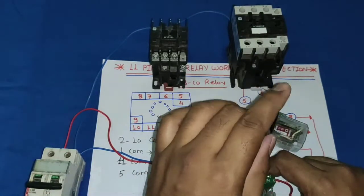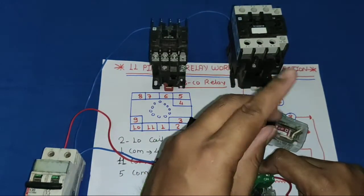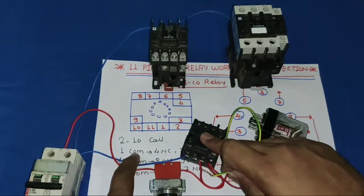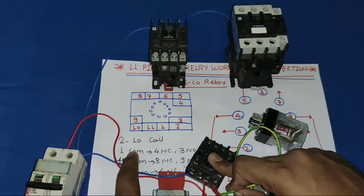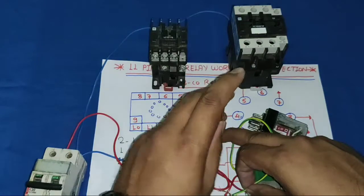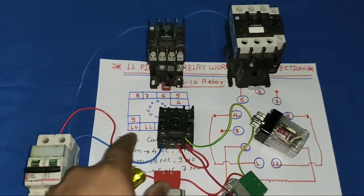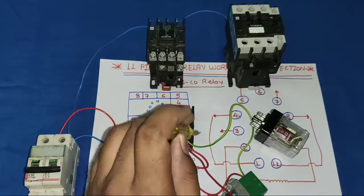We take the holding supply from the NO input side of the start push button, where supply comes continuously. We connect pin 1 as common and pin 3 as the NO point. When the relay operates, supply from pin 3 goes to the common point (pin 1), just as we always connect holding in a contactor. So we connect the holding supply wire to pin 3 (the NO point). When the relay operates, pin 3 supply comes to pin 1 common, and the relay operates permanently.